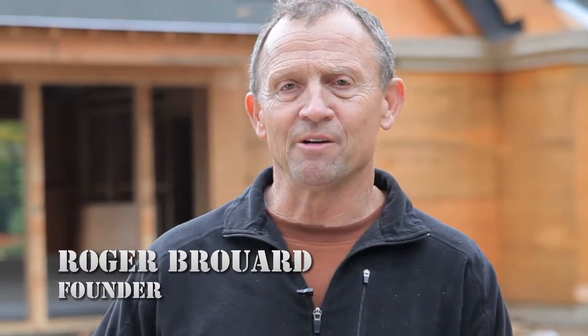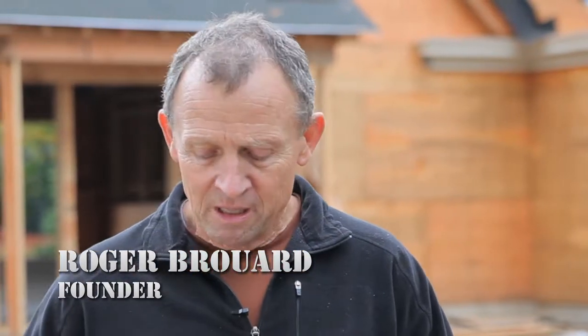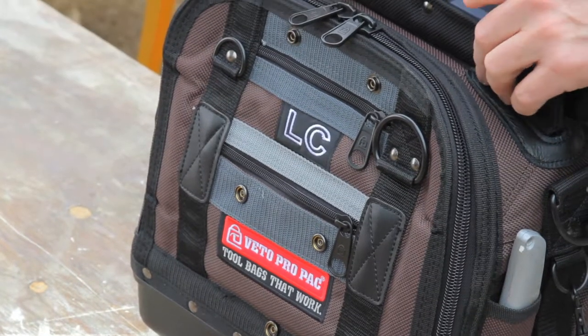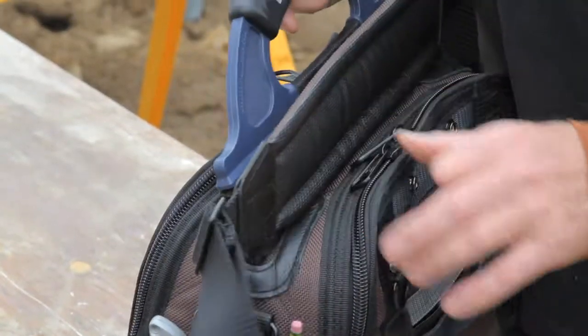Hi, I'm Roger Burrard, creator and founder of Vito ProPak Tool Bags, and this is our Model LC Tool Bag, which is the smaller version of our Model XL. We found that this works out well for technicians, trim carpenters, and people that don't need as many hand tools.